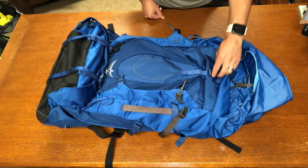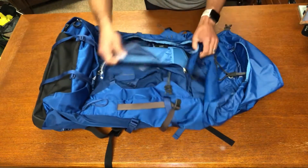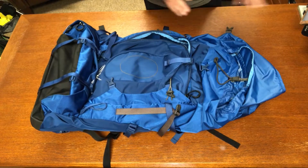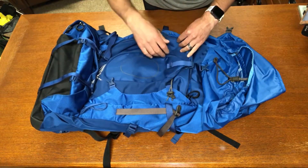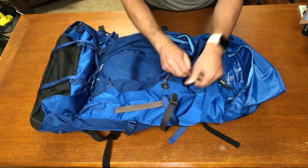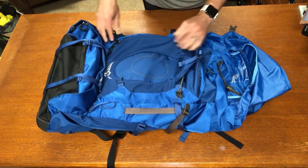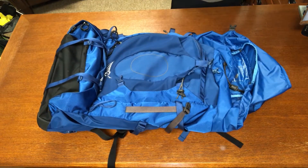Another cool feature is the J-pocket, which gives access into the main compartment from the front. This is really nice for these bigger packs — when you need something mid-hike, you can just open the J-pocket and get to the contents in the middle of your pack without having to unload everything from the top.